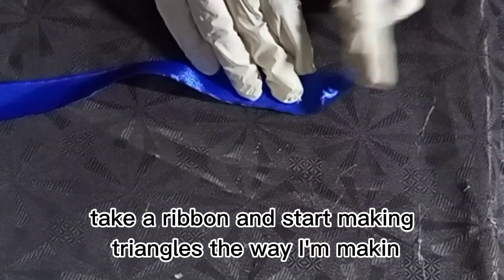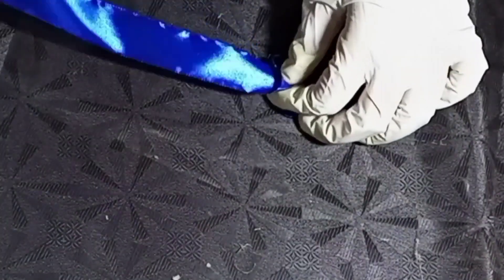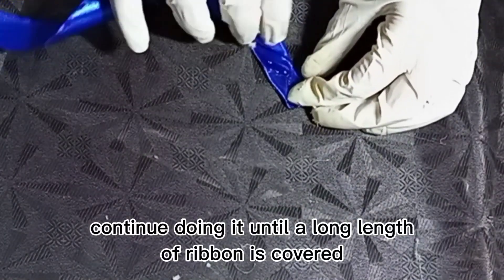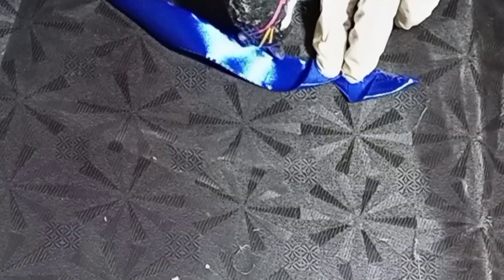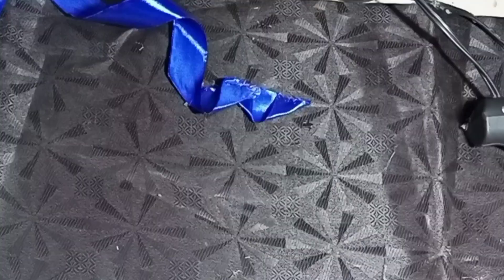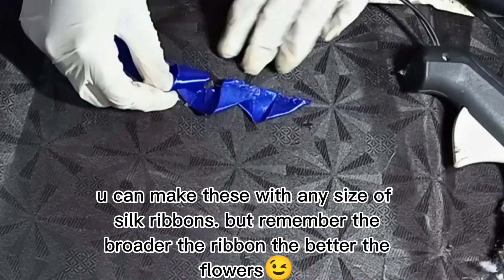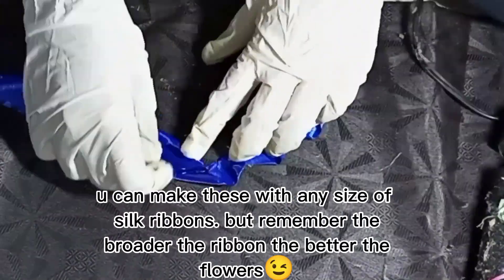Take a ribbon and start making triangles the way I'm making. Continue doing it until a long length of ribbon is covered. You can make these with any size of silk ribbons, but remember the broader the ribbon, the better the flowers.